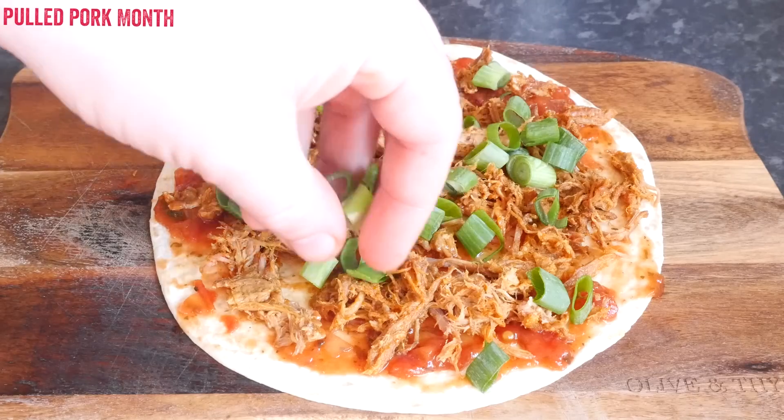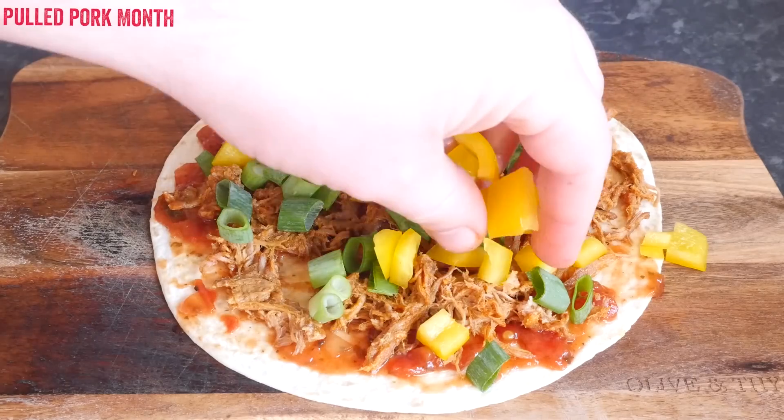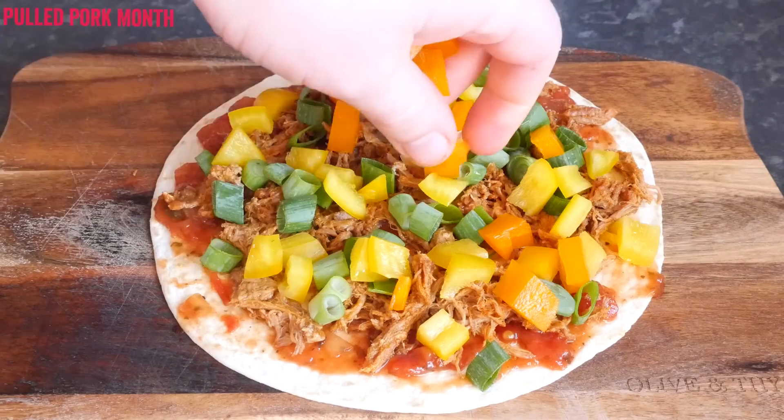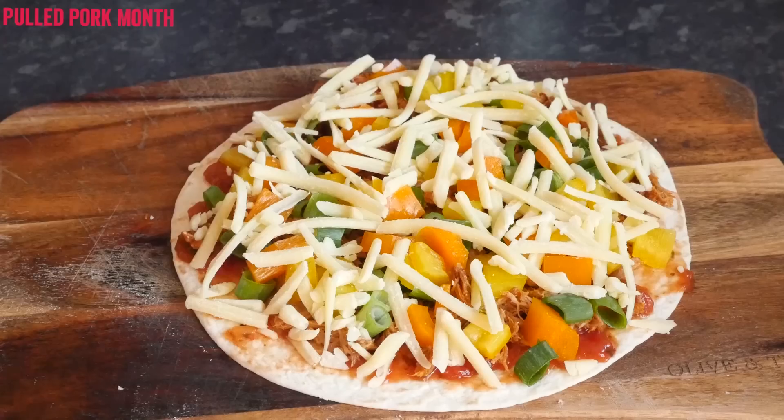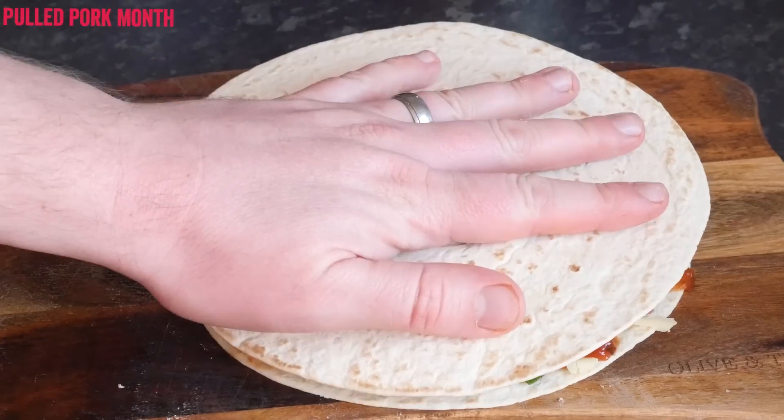I then added some chopped spring onion, some peppers — a nice mixture of yellow and orange ones, any colour will do — and a handful of grated cheese. Make sure they are nice and level before topping with another tortilla.